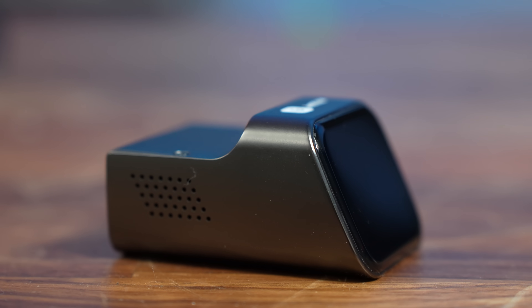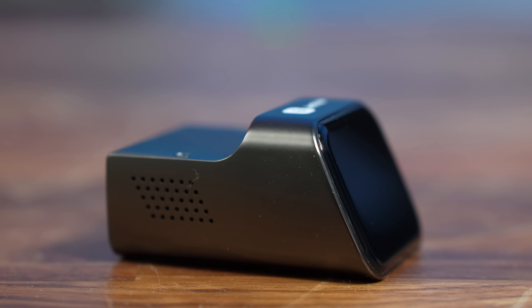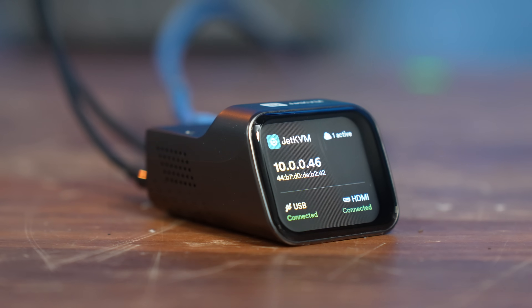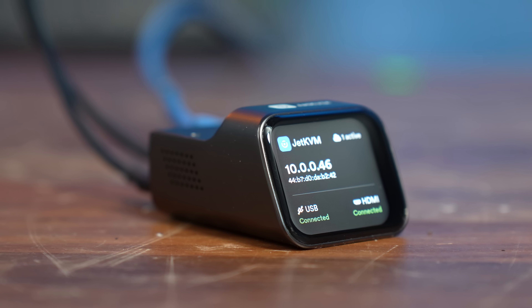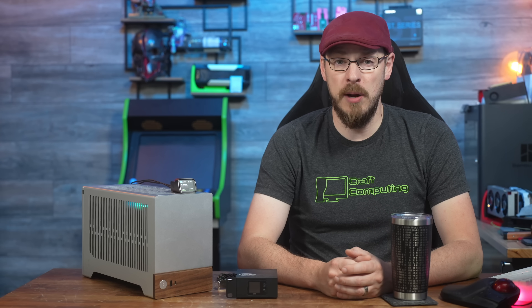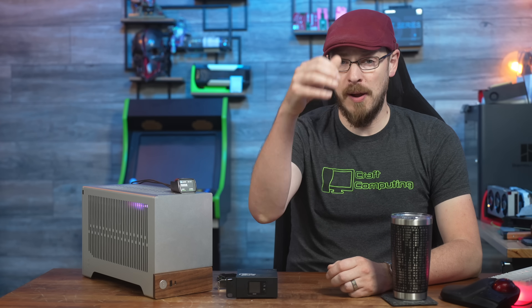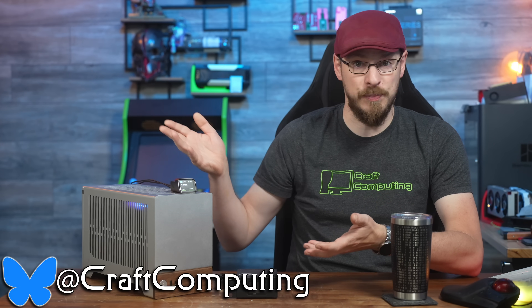Final thoughts: I really like this device. The Jet KVM was designed to solve a single problem, and it does so exceedingly well. It offers remote bare metal access to PCs and servers, and packages all of the functionality you need in a tiny and affordable package. The software is open source, the hardware is well built — what more could you ask for? If you're interested in picking up a Jet KVM, I will leave a link to their Kickstarter page down in the video description. Make sure to drop this video a like and subscribe to Craft Computing, and follow me on BlueSky at Craft Computing for daily shenanigans.